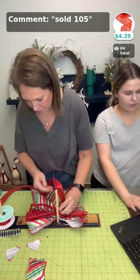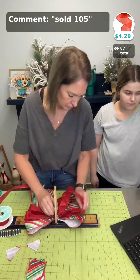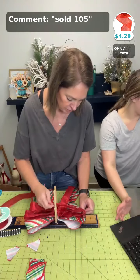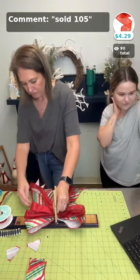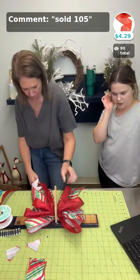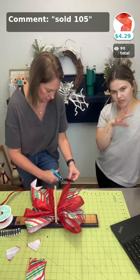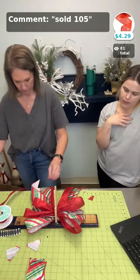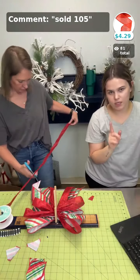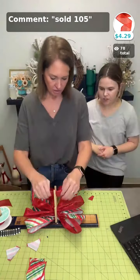Sold 105 was the red ribbon she's using — great to have in your stash for the holidays. She did 14-inch tails that she dovetail or slant cuts, and she did six-inch loops with two on each side of each group — so four loops total per group.